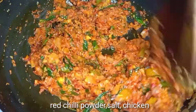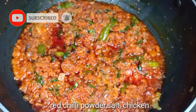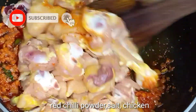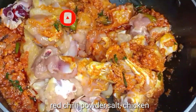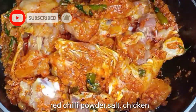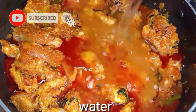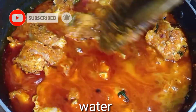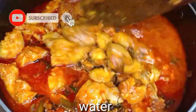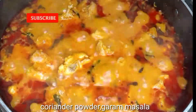Cook for 3-4 minutes until the oil separates. Then add the paste and cook until the mixture is about 50% done, approximately 10 minutes.